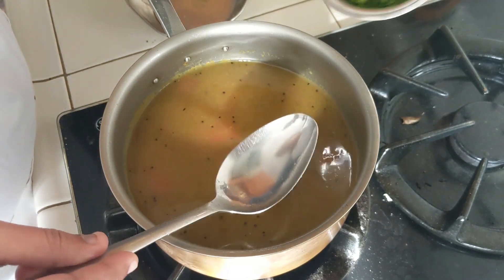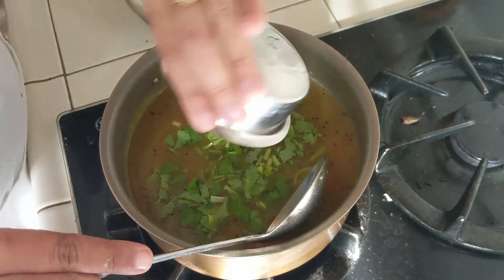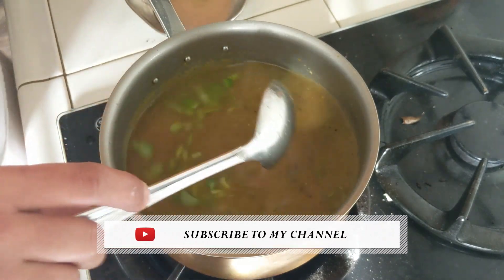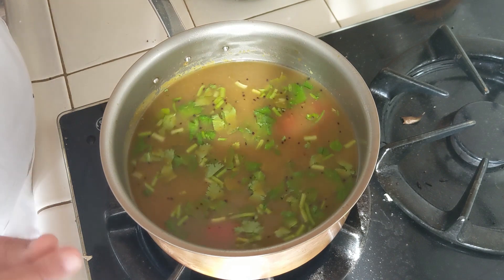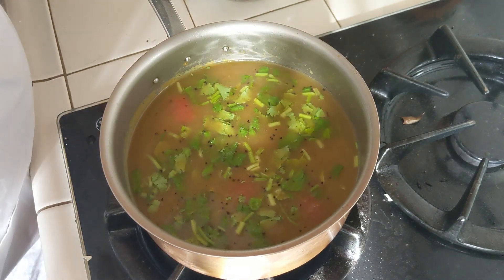Add about two tablespoons of chopped cilantro and give it a quick mix. Now bring this mixture to a simmer until it becomes frothy on top, just like we did for the ginger rasam.